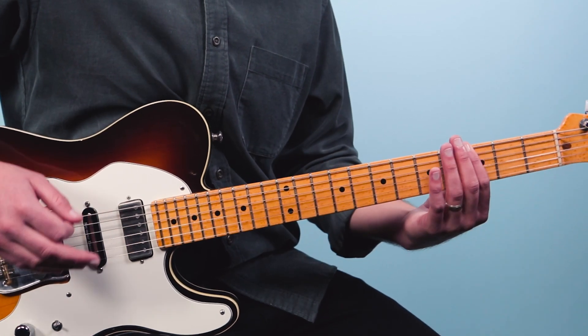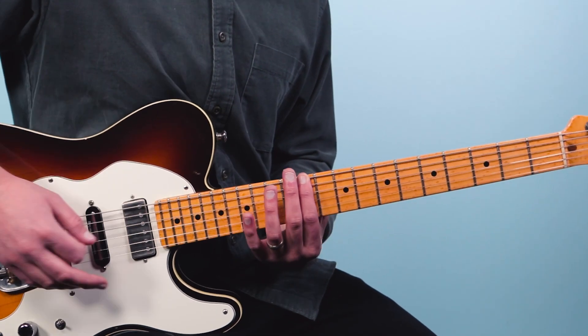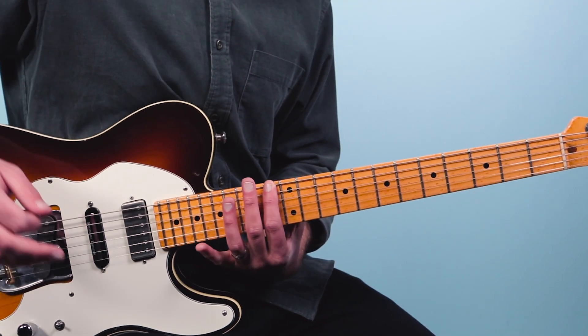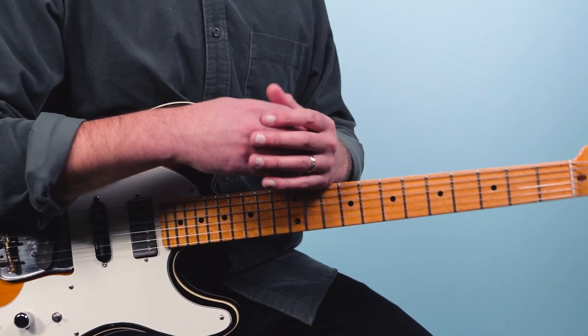And I could do every fret: F, F sharp, G, G sharp, A, A sharp, B, C, C sharp, D, D sharp, E — and now I'm at an F again. So the same pattern can work up and down the entire neck.